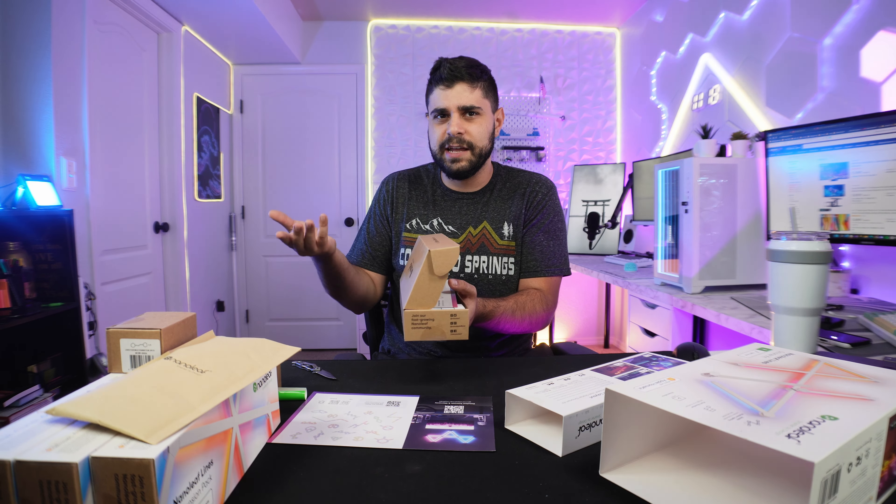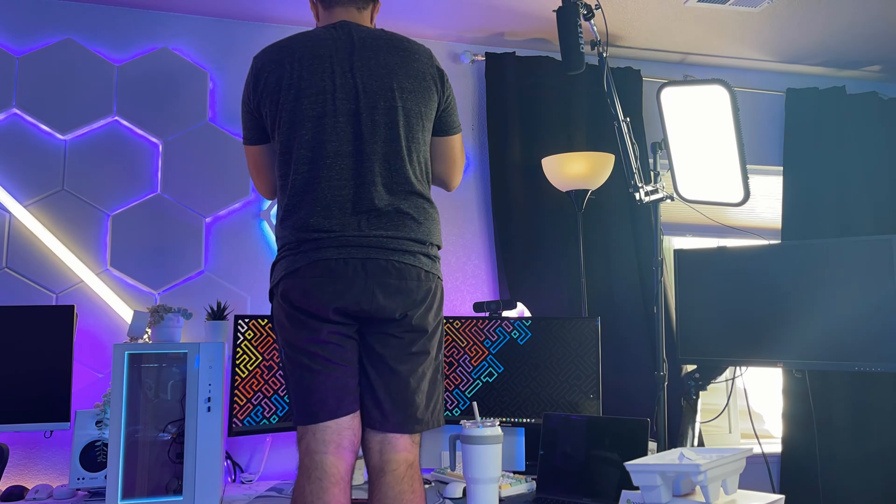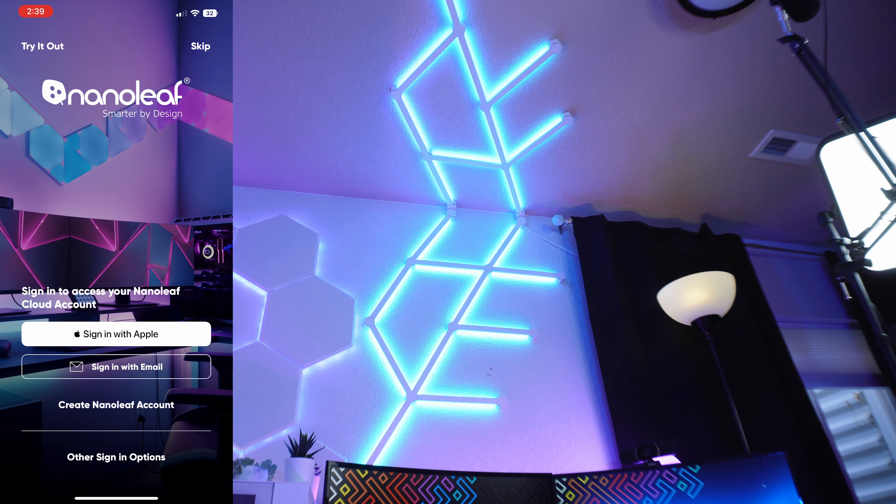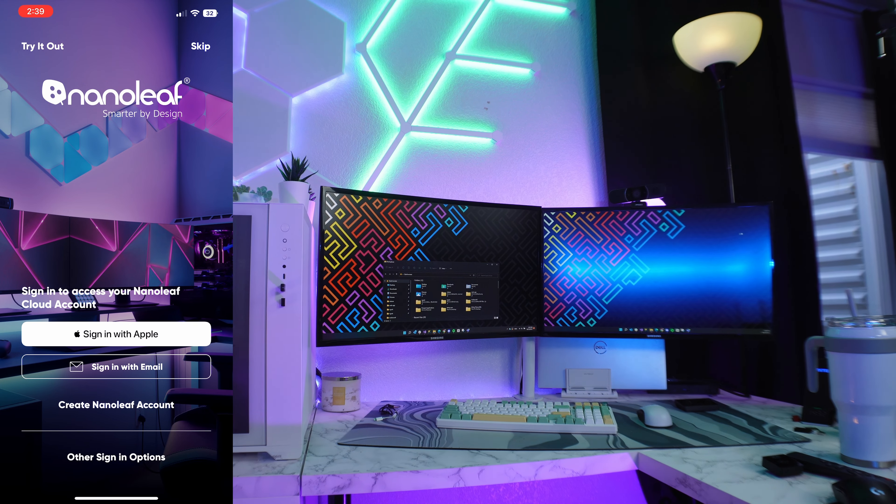First thing I needed to do was take my setup apart. I plugged the lights in the back, connected the controller, and put the first connector on the wall. Right off the bat you can see how bright these are. The design I had in mind is the lines going up and then mirroring up top. I started building and quickly realized I wasn't aligned well, so I had to take some lines off and realign them — learn from my mistakes. Building these things is super easy, but as I got to the top of the wall I realized I should have started from the top down. I also needed to add extra power since I'm using 21 lights — you don't necessarily need it, but for 100% brightness you do. The RGB is extremely seamless, which is obviously a sign of high quality.